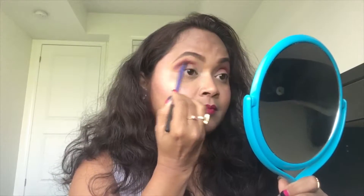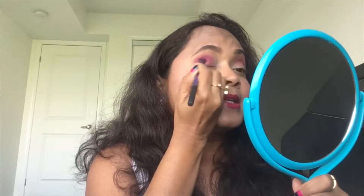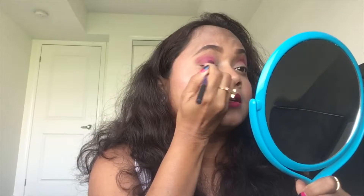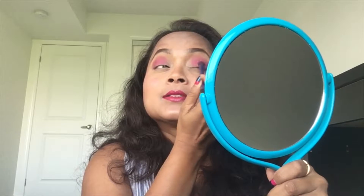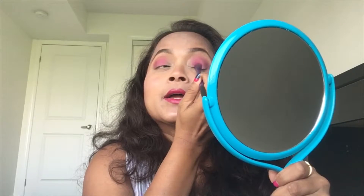There you go — transition and crease area. Do you see how defined my crease area is now? I'm going to take a beautiful bright pink and concentrate on the center part of my lid using the same brush, because I want that purple effect on my lid as well. Pretty bright, isn't it? Pat it, blend it, build it — I'm concentrating on the center part of my lid area.